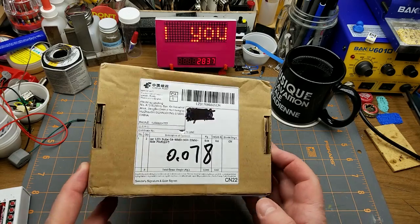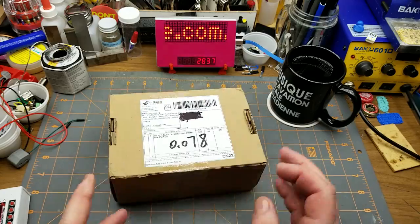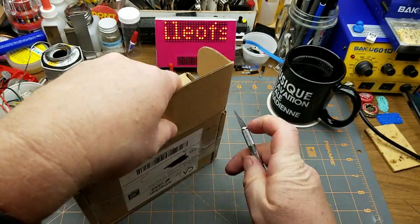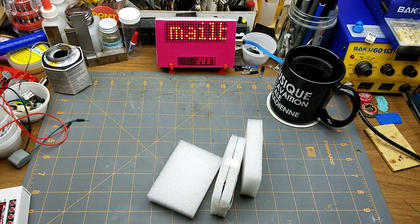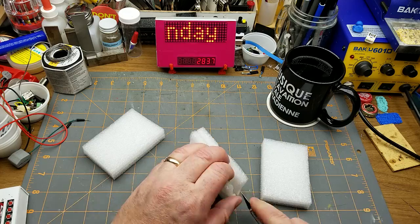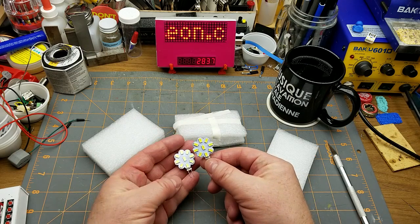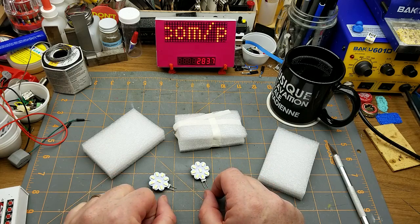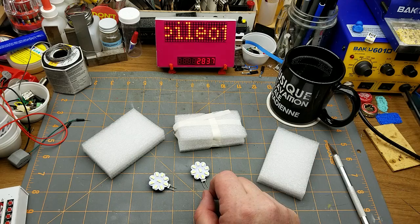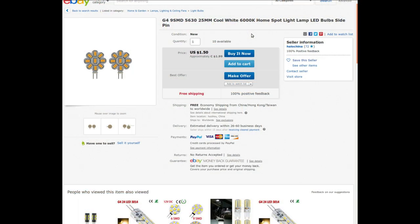Let's start with this box here - it says two car LED lights, 25 millimeter side pin. It's a big box for just that. Those are interesting little flowers. So it says they're for car LEDs, so I guess that means they're probably 12 volts.